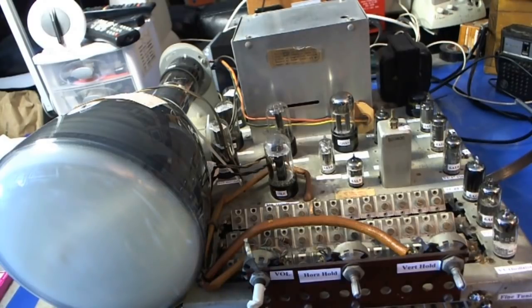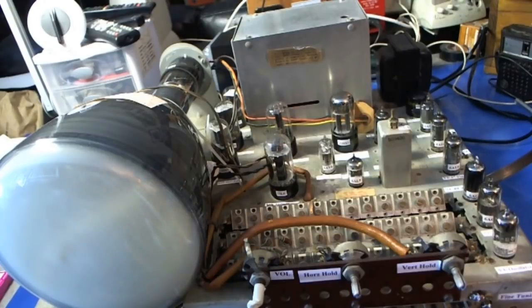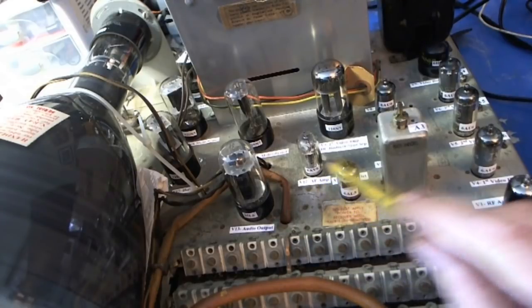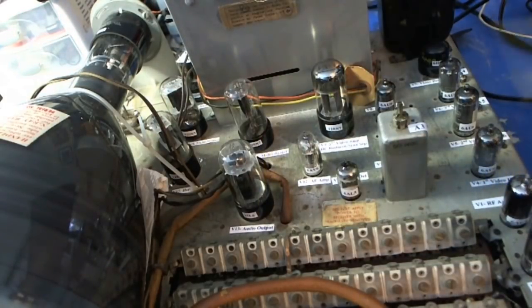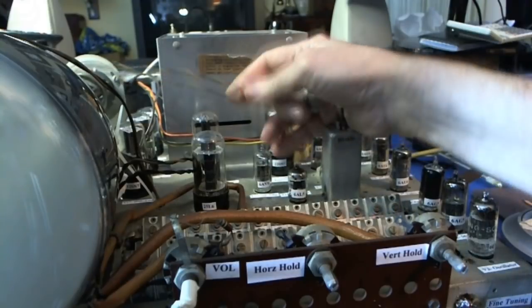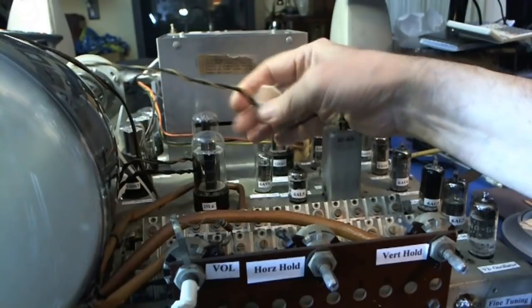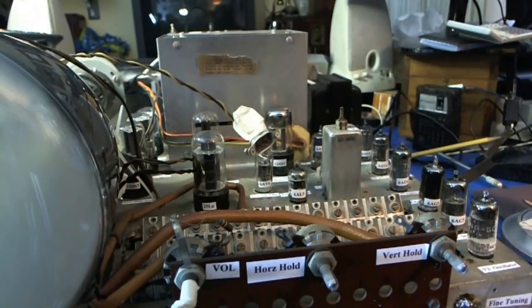I didn't clean it — oh brother — it's going to be inside anyway, nobody's going to see it. I put the top on the high voltage cage, I labeled all the tubes and what they are on everything, just for the next poor sucker who gets this. This is the plug where the power comes in and I don't like the looks of this wire here — I think I'll rewire this. But before I do that, let's plug it in and test it one more time and see what it looks like.